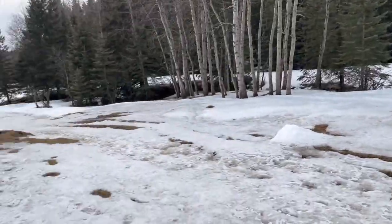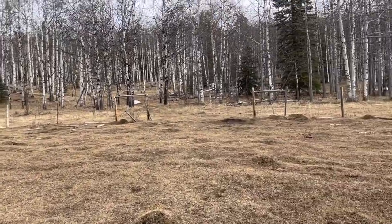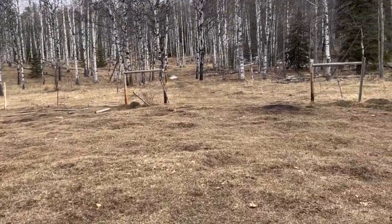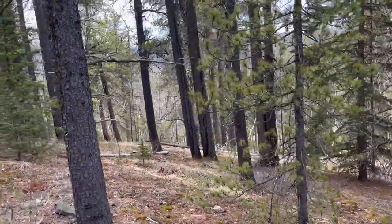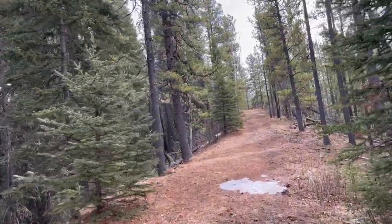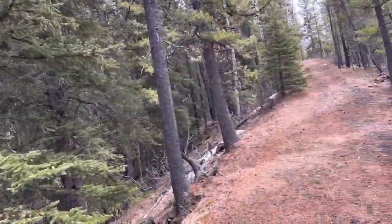There's some deep snow still around, but mostly the issue is going to be ice and mud. You can see up here there's almost no snow at all. I forgot that this connector trail has a little bit of climbing. I think it then goes down and I climb again.